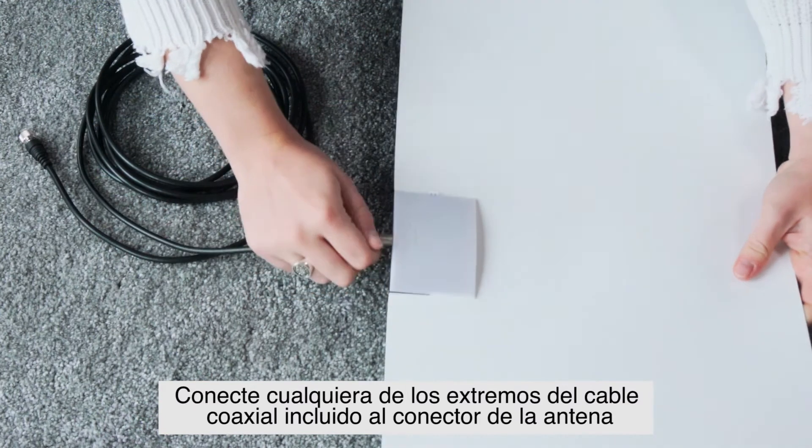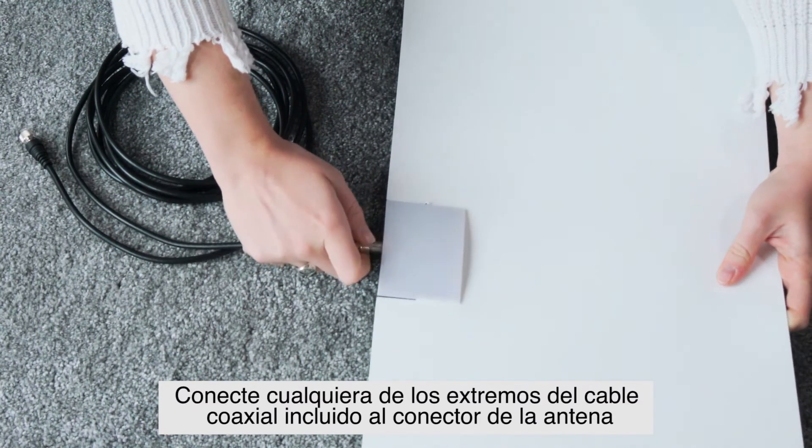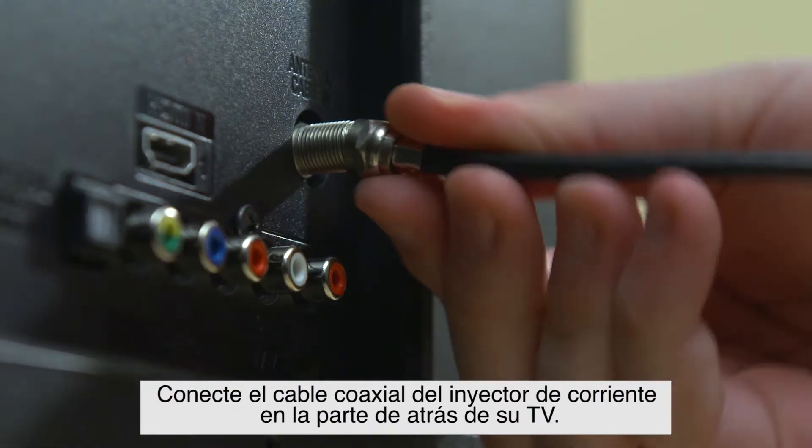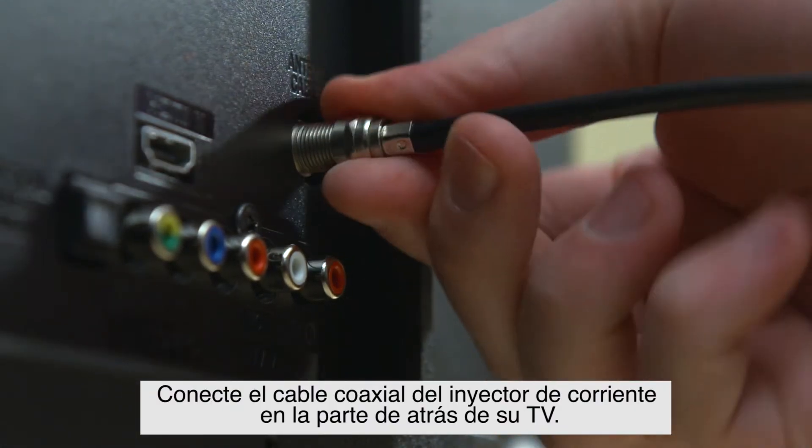Connect either end of the included coaxial cable to the connector on the antenna and the other end to the connector on the power injector. Connect the power injector's coaxial cable to the back of your TV.